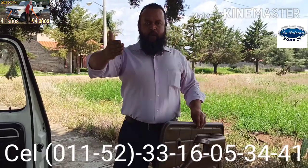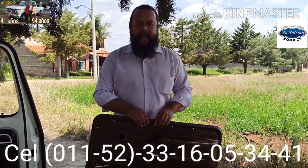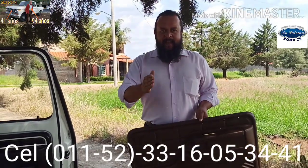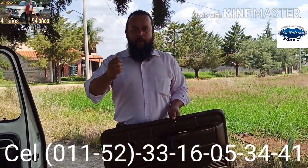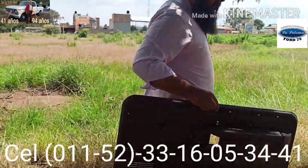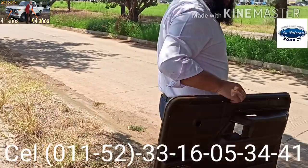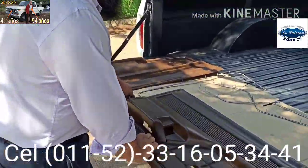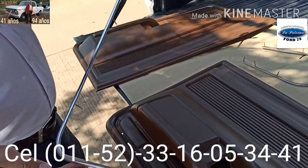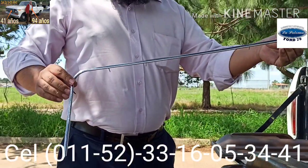Amigos, así que ustedes pueden adquirir conmigo productos o servicios de la mejor calidad si se comunican a mi teléfono celular con WhatsApp 33 16 05 34 41. Vengan conmigo amigos porque quiero que vean las molduras que originalmente llevan estas tapas para puertas. Aquí está una de dos partes de estas molduras que van en las tapas para puertas de camionetas Ford de la sexta generación del año 1973 a 1979.